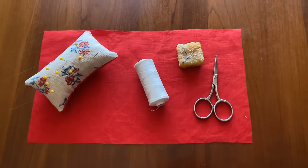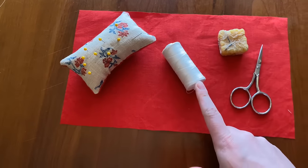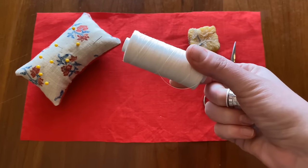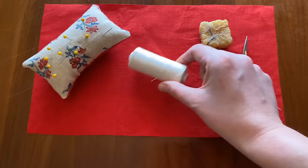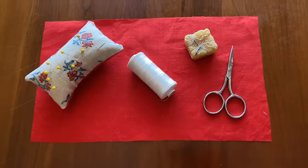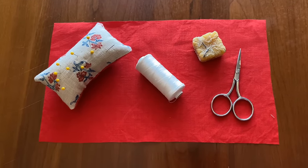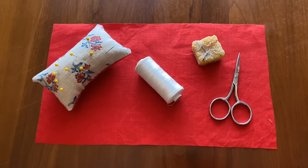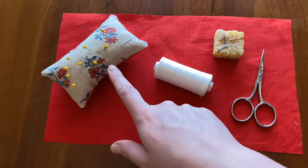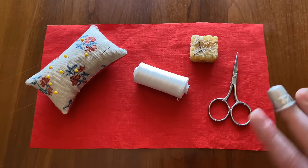Other tools I'd recommend are obviously thread — this is linen thread, a 62 by 2 weight, which is good for hand sewing. An 80 by 2 is slightly finer, so the weight depends on the type of fabric you're working with. I strongly encourage people to use natural fibers: linen thread, cotton, or silk. Silk is very strong; cotton is not as strong. If you're using linen thread, you'll also want beeswax to wax it with, a pin cushion for your pins and needles, and a small pair of scissors.